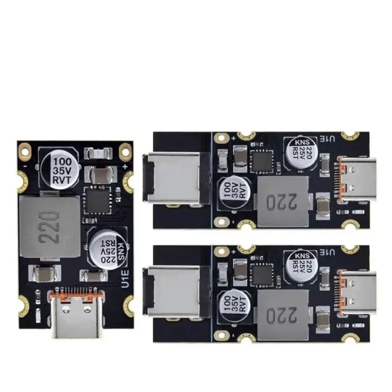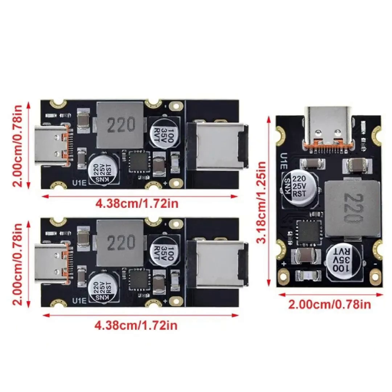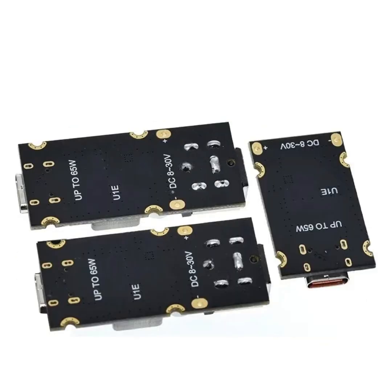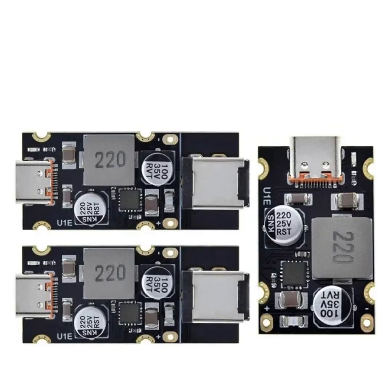Benefits: Versatility — supports multiple fast charging protocols, making it compatible with a broad range of devices. Efficiency — high power output with advanced charging protocols ensures quick and efficient charging. Safety — multiple protection mechanisms ensure safe operation for both the module and the devices being charged.